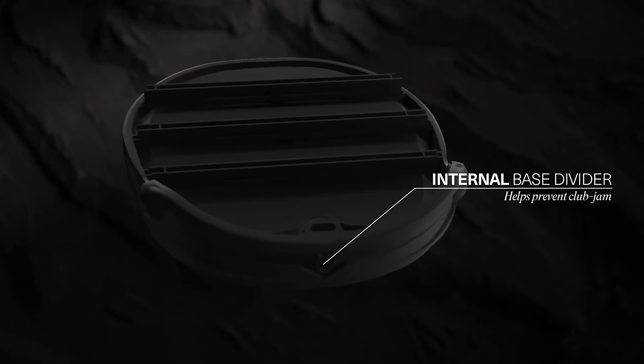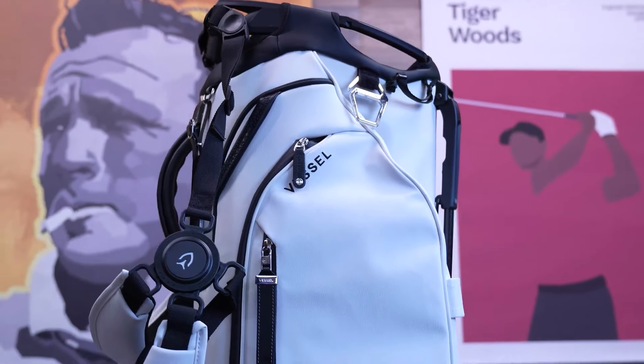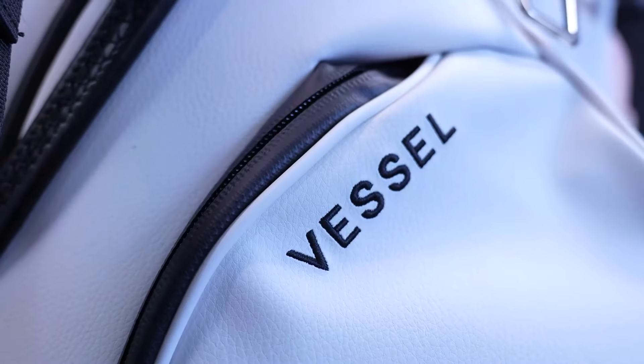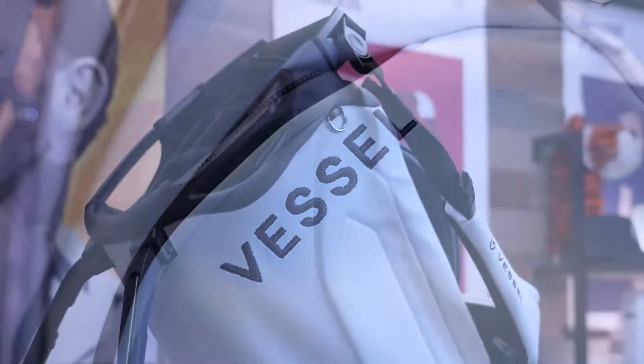Have you ever had trouble with your golf club grips getting stuck at the bottom of your bag, especially when the legs are deployed? When you have to pull it out it can rip the liner, and your bag is totaled. Well, the Player 5 Pro's jam-resistant base addresses this common issue. Its ingeniously designed bottom club divider prevents your grips from becoming caught, ensuring smooth and easy club retrieval every time. This bag is super comfortable to carry, has plenty of storage, and is built to stand the test of time.